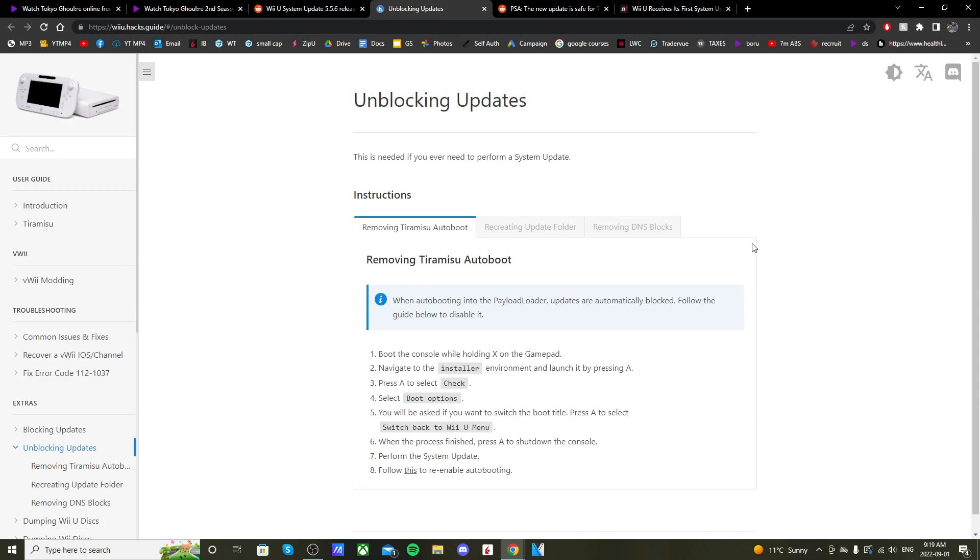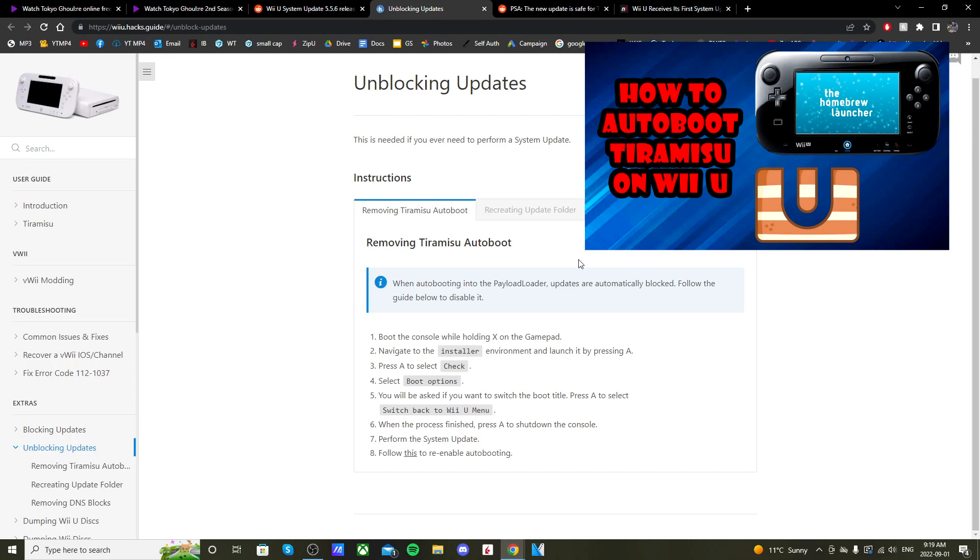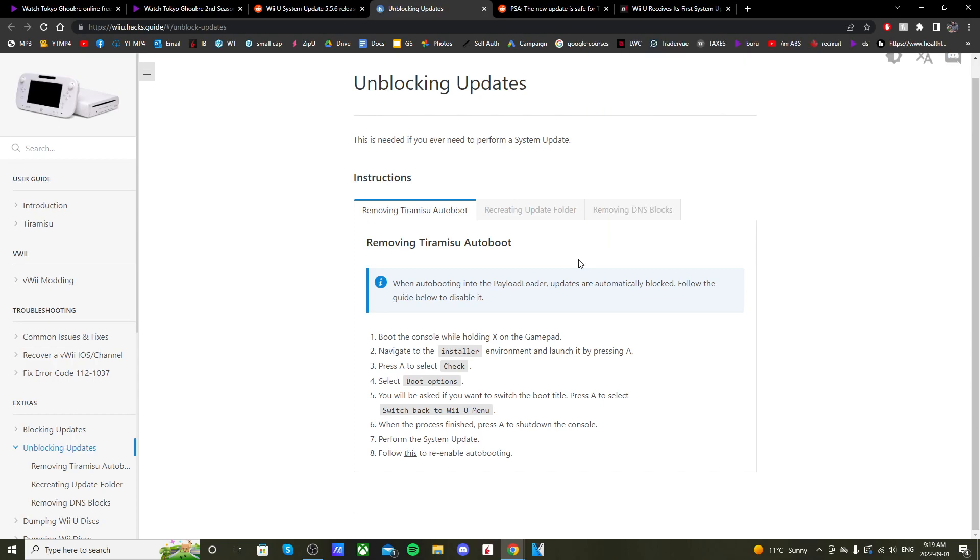All you have to do to update your Wii U is remove Tiramisu. If you want to know how to add it back, check out the video in the description — I have a tutorial on that, and it's the same process except with different settings.